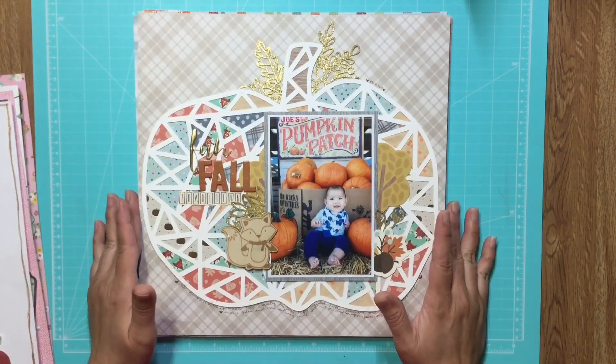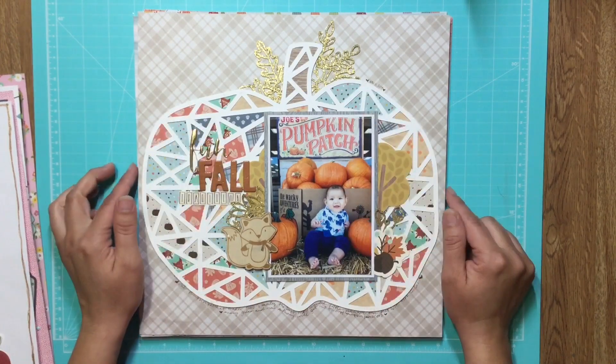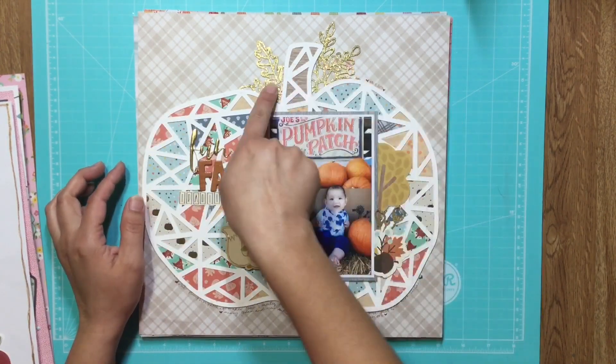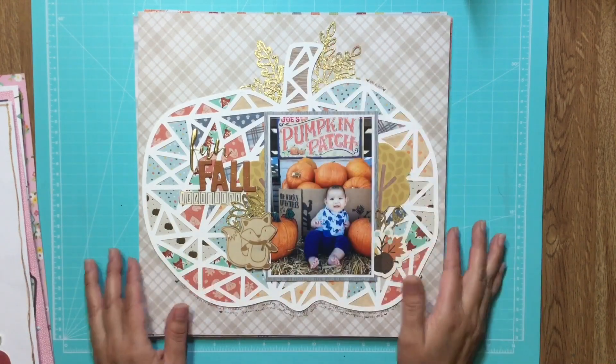This one is a pumpkin — it's a geometric cut file by Paige Evans. And this is also a Paige Evans cut file back here; I just cut it smaller, embossed it, and used it for layering.